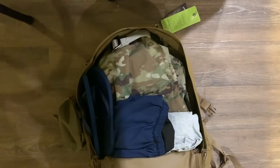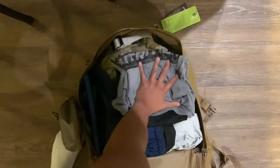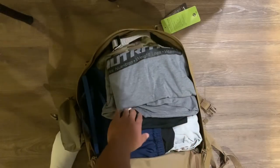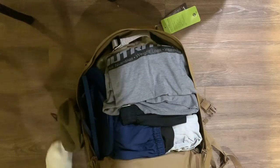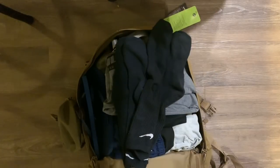We'll throw in some civilian gym clothes just in case we get stuck anywhere — you want to have comfortable clothes. Since it's 72 hours, you want to make sure you have three pairs of socks, so I've got these plain black Nike socks here.